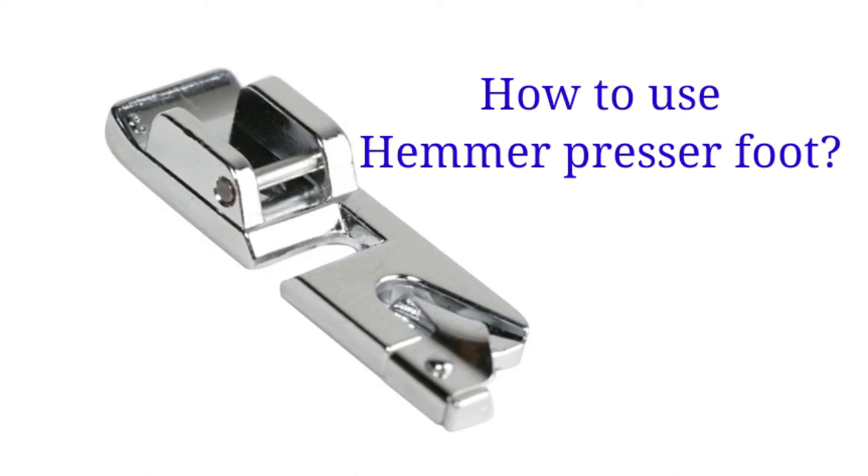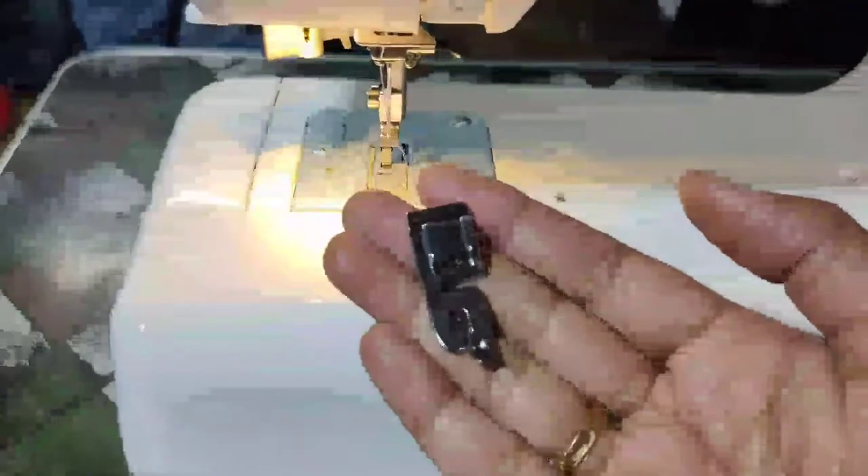Hello guys, welcome back to our channel. In this video, we will use this hammer pressure foot.